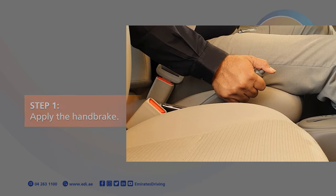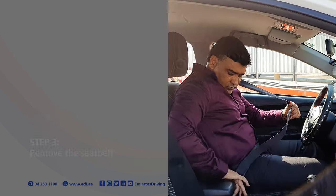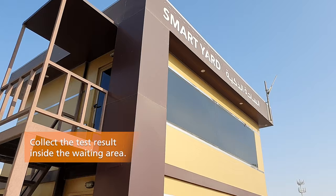Step 1, apply the handbrake. Step 2, shift the gear to neutral for manual and parking for automatic transmission. Step 3, remove the seatbelt. Step 4, open the door. Collect the test result inside the waiting area.